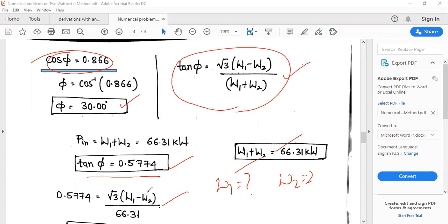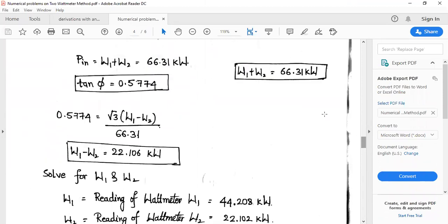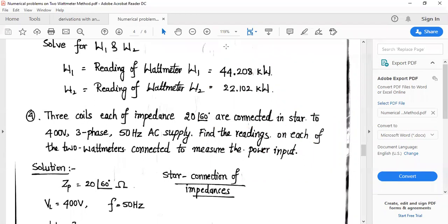Using W1 + W2 = 66.31 kW (equation 1) and W1 − W2 = (tan φ / √3) × (W1 + W2) (equation 2), solving both equations simultaneously gives W1 = 44.208 kW and W2 = 22.102 kW as the watt meter readings.